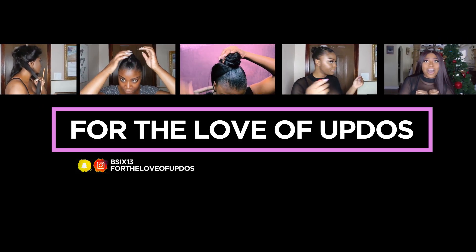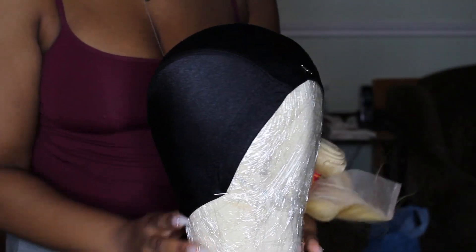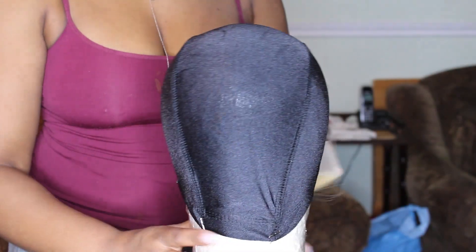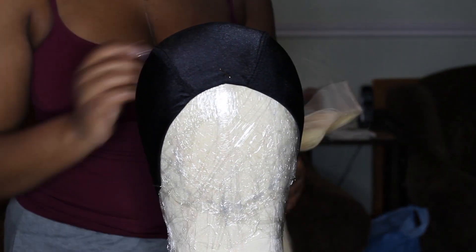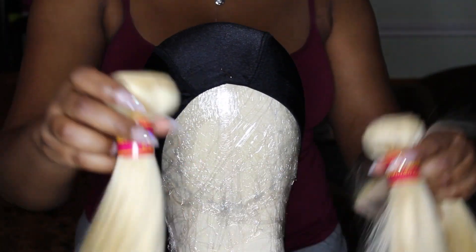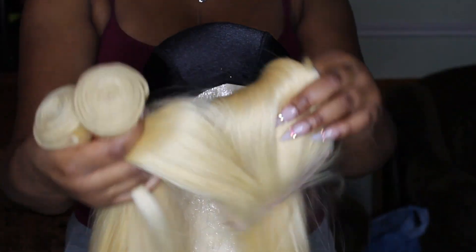Hey you guys, welcome back to my channel. We're going to jump right into this because it's a lengthy video. As you can tell by the title, I am going to be showing you guys how I make my wigs with a closure — I'm using a free part closure and two bundles.